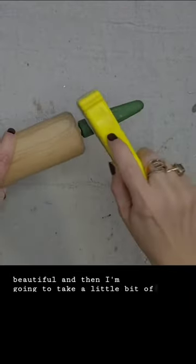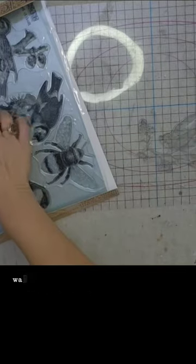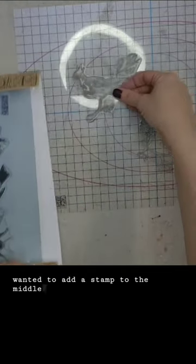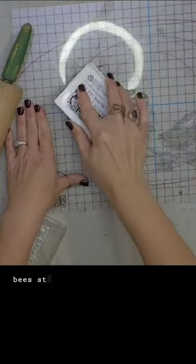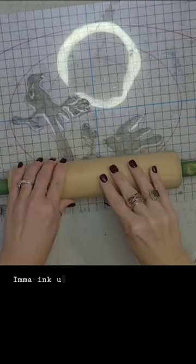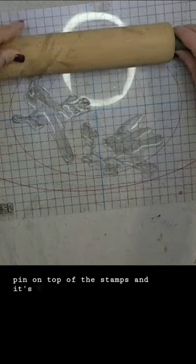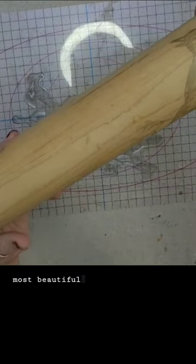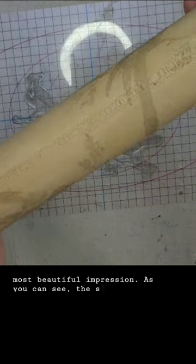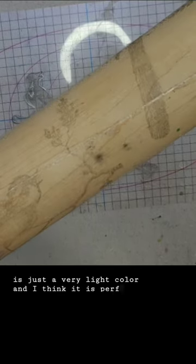I'm going to take a little bit of sandpaper and a baby wipe and distress it. I also wanted to add a stamp to the middle. This is the birds and bees stamp from IOD and I'm using the stone gray ink. I'll ink up my stamps and just roll my rolling pin on top of them — it gives the most beautiful impression. The stone gray is just a very light color and I think it is perfect.